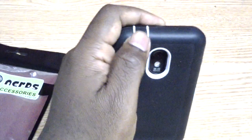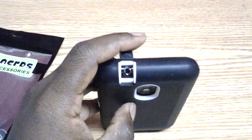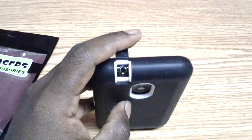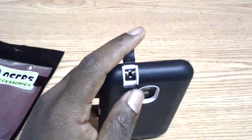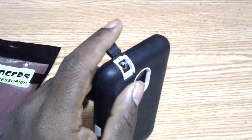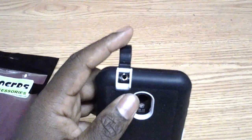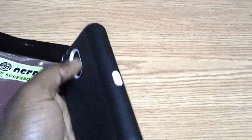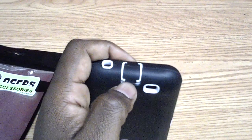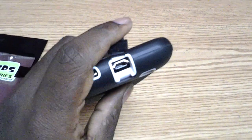It does cover up your headphone jack, and I have used two different pairs of headphones and they do fit. So regular headphones should fit fine. You're not going to get the wide adapter to fit in there, but regular Samsung headphones or Apple headphones will work. It does recess your camera. It also covers your charging port — I have used the HTC charging and the Samsung charging adapter and they both fit.